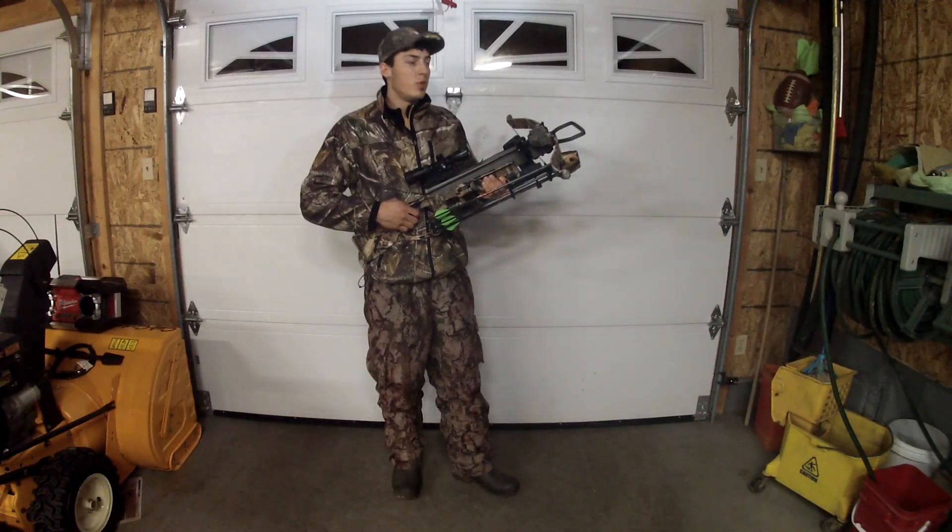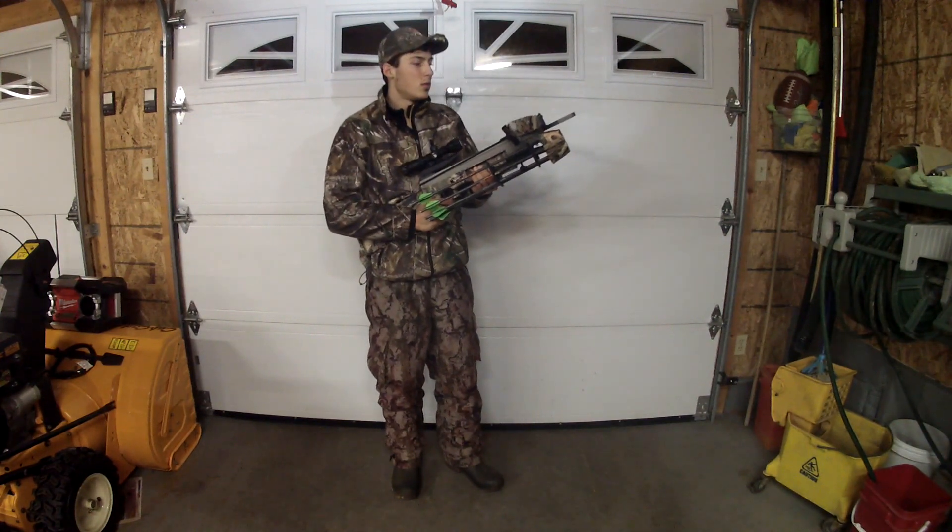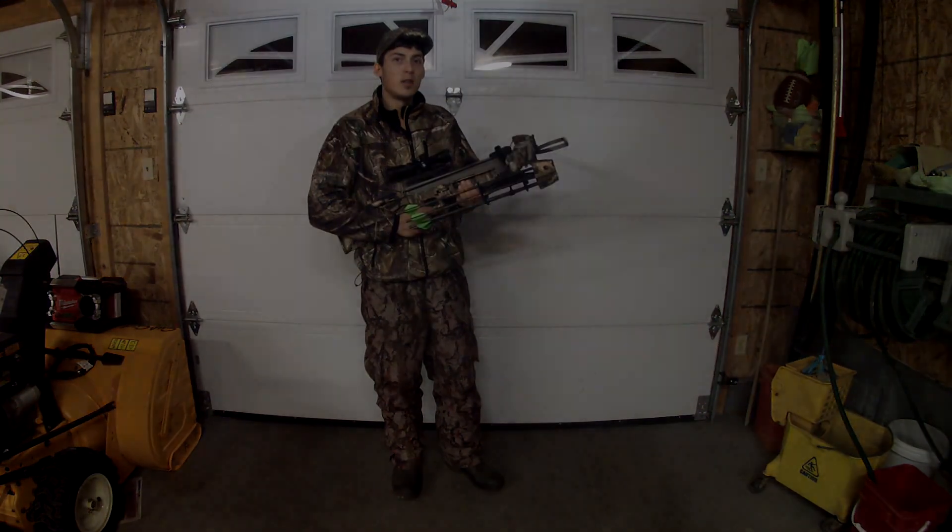That's all. In our next video I'll be shooting my crossbow on a target. If you guys want to see it, just subscribe. It'll be on soon.